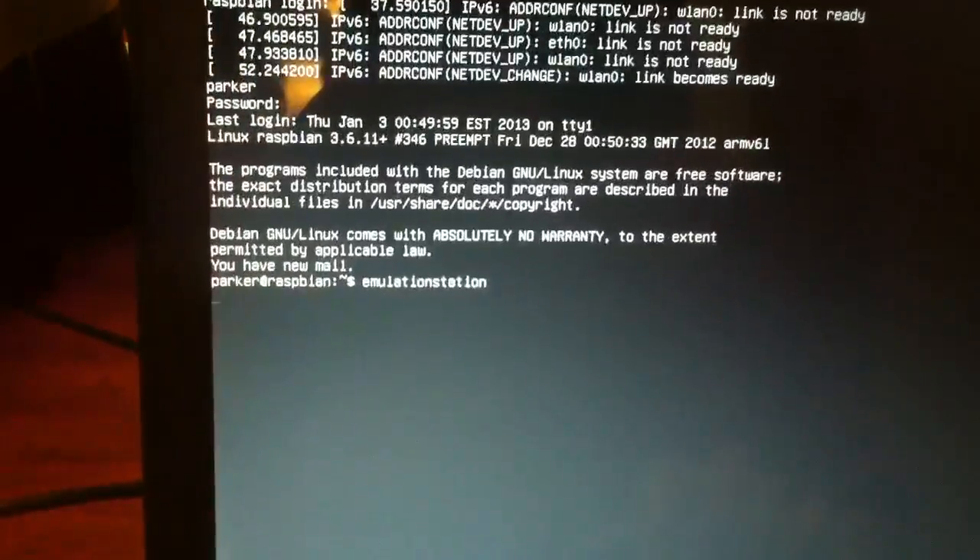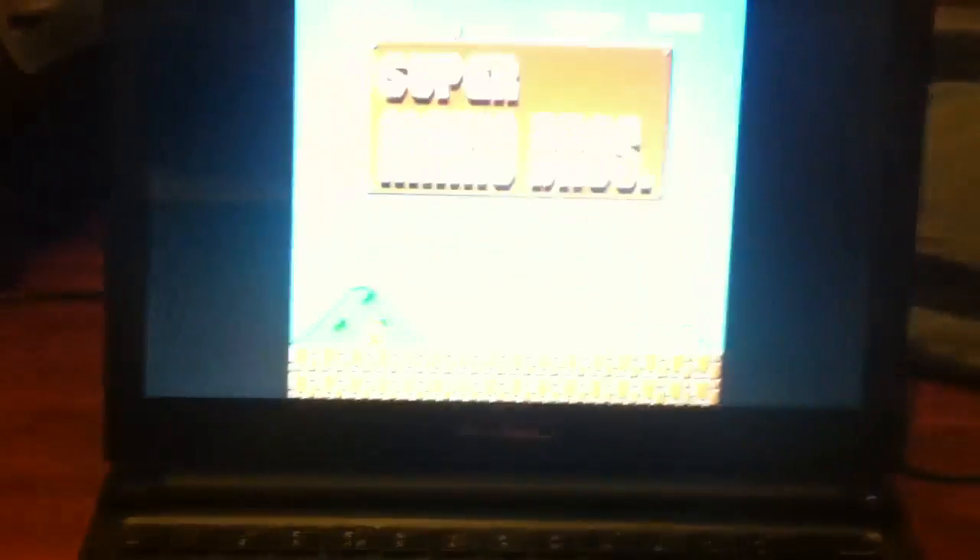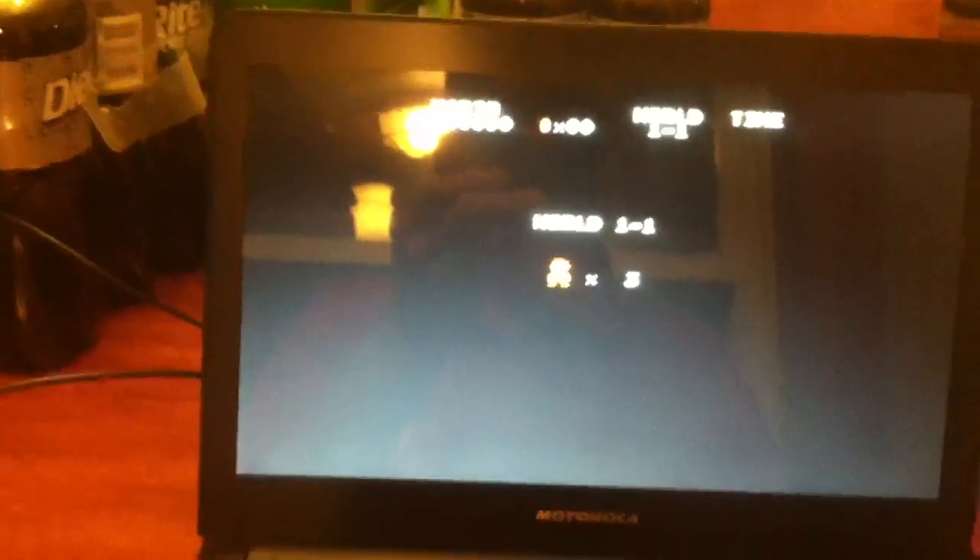First things first, I can do emulation. There's the sound. Super Mario Brothers — one-handed, which won't work at all, but...